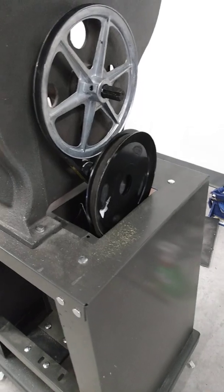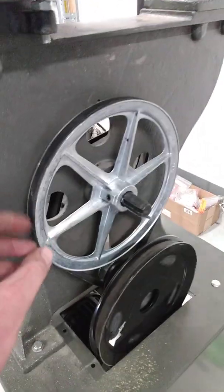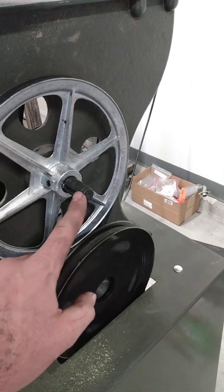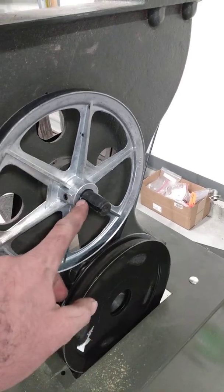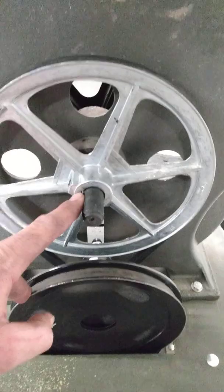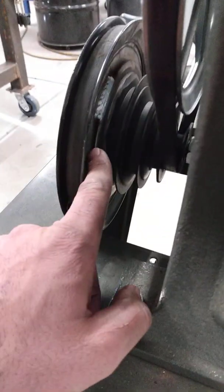This is a 9-inch OD 4L pulley for the half-inch belt with a 3/4-inch bore, right from Amazon. This is 9-inch again, 3/4-inch bore with the key on it. The other one I got from Ace Hardware.